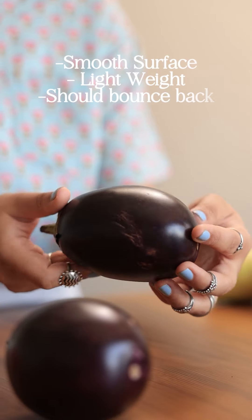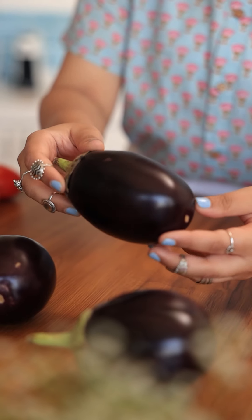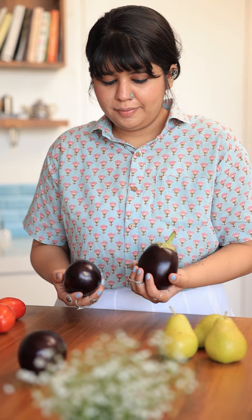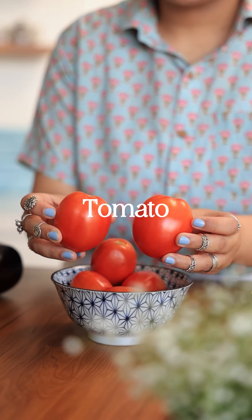Let's talk about eggplant first. It should have a smooth surface with no obvious holes or bruising. While choosing this vegetable, compare the weights — lighter is better because it means the eggplant has less seeds. And to check the firmness, just press it down and it should bounce back.